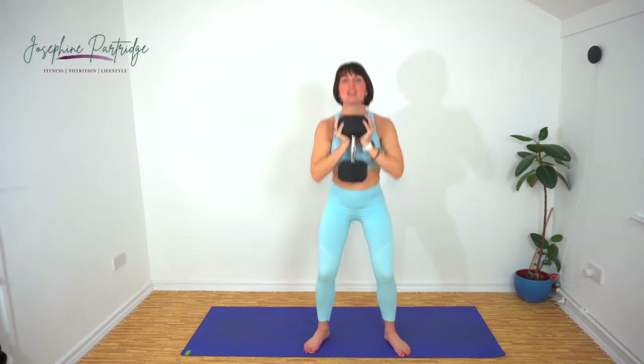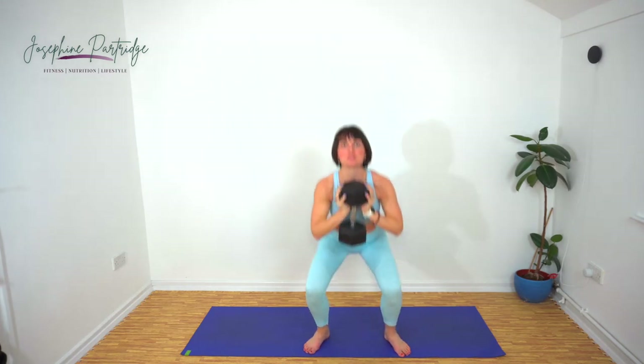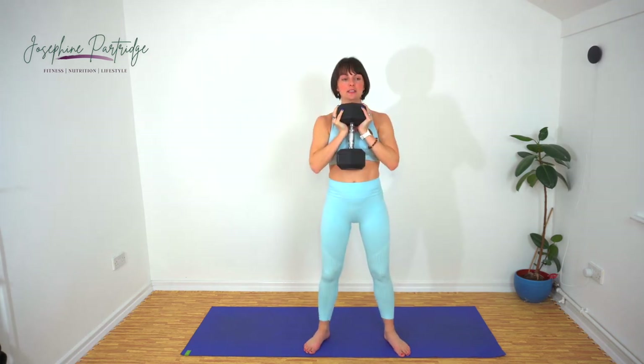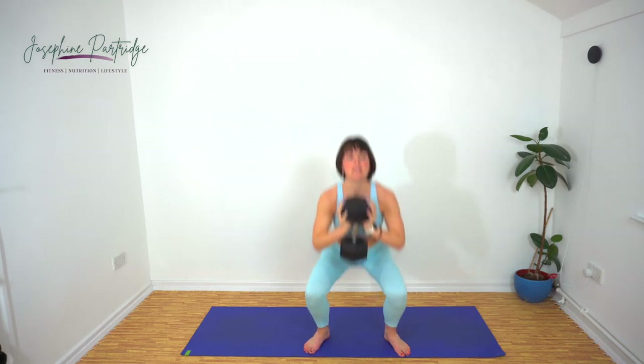Make sure you keep your back flat, chest up, as if your bum is coming down to a really low stool — you're just going to perch down on that stool. That's halfway, keep it going.